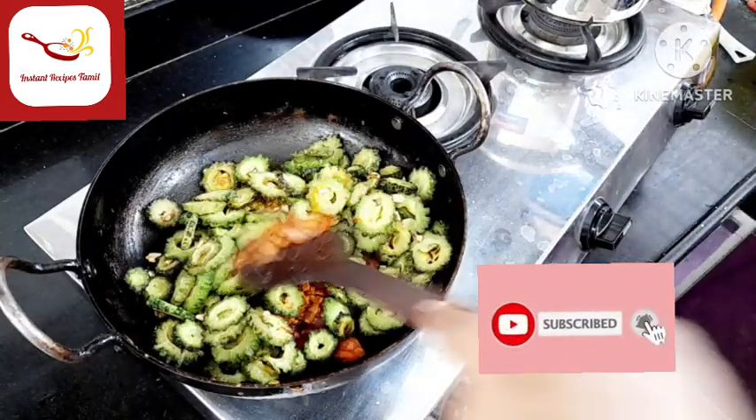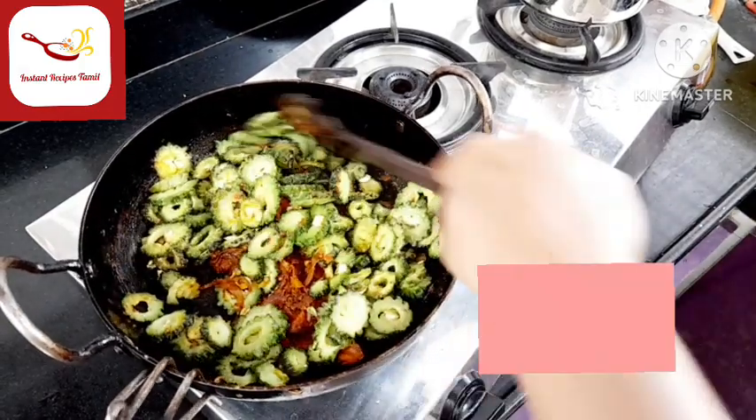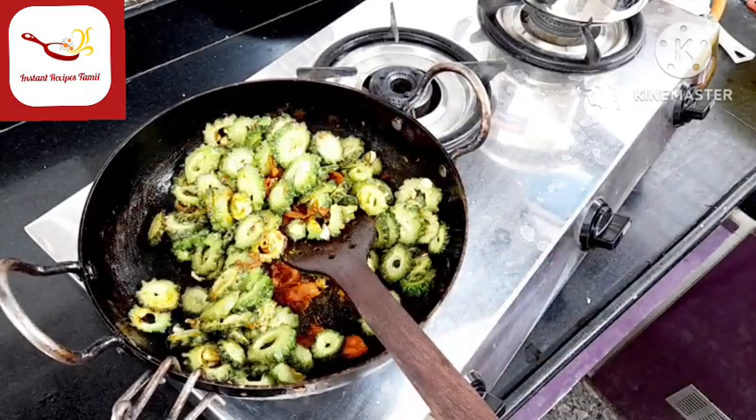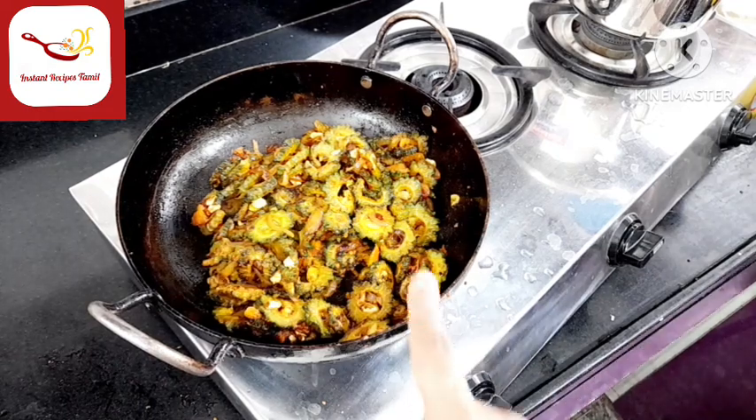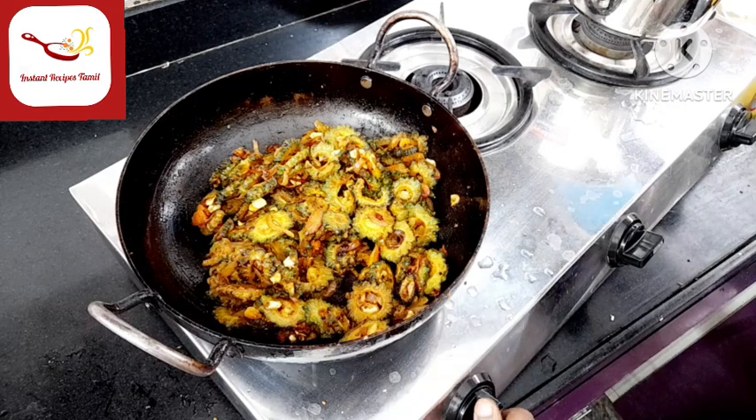Add the masala in the fried pan. We will add the masala in the pan.